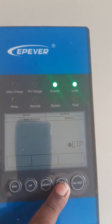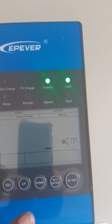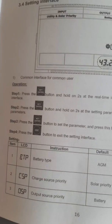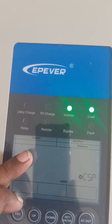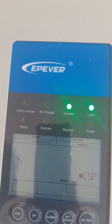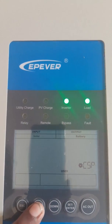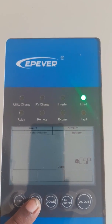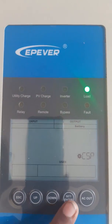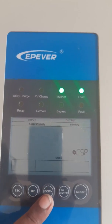Once more you press the set key to confirm that value. Now you can access the charge source priority. I want to set it to solar priority, and it is already set. You can change it using this key, and once solar priority is highlighted you can set it. Then you have output source priority.